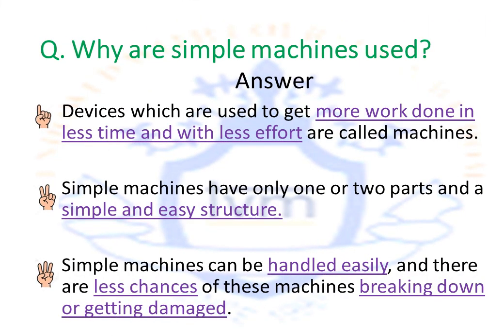Why are simple machines used? Simple machines are basically devices used to get more work done in a small amount of time and with very little effort. They have only one or two parts, a simple and easy structure, can be handled easily, and there are fewer chances of them breaking down or getting damaged. All in all, simple machines are easy to use, get more work done within a short period of time, require less effort, and are easy to maintain. We shall cover six simple machines in this chapter.